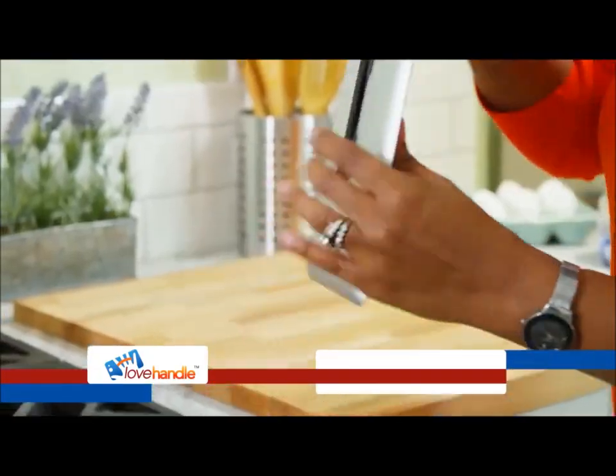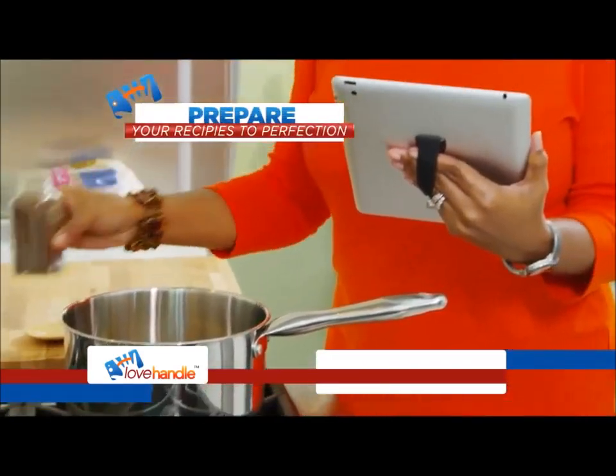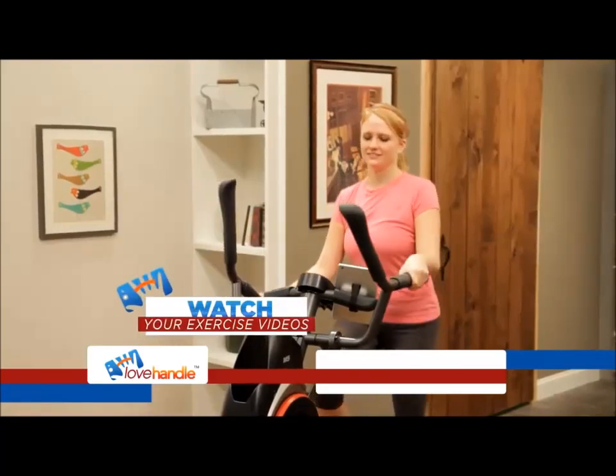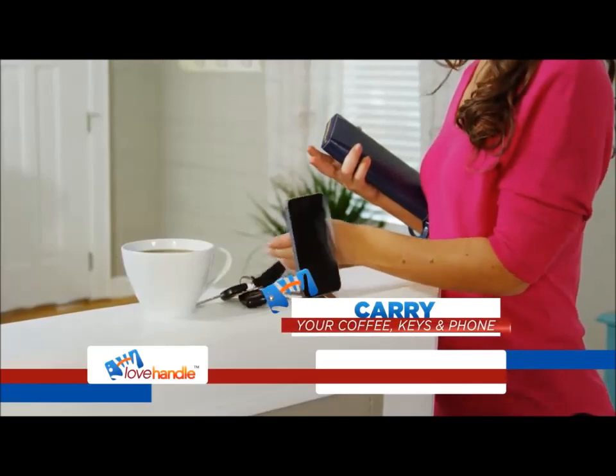And with a simple flip, you're now able to free up all five fingers so you can prepare your recipes to perfection, watch your exercise videos while exercising, finally carry your coffee, keys, and phone all at the same time, and so much more.